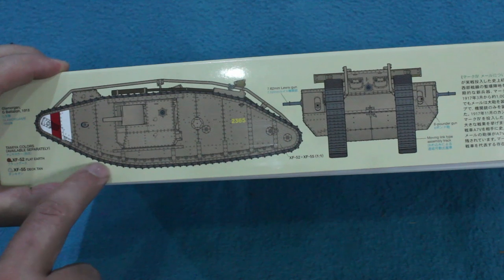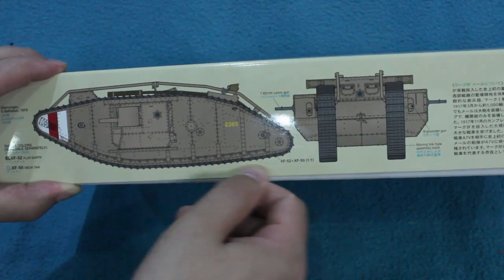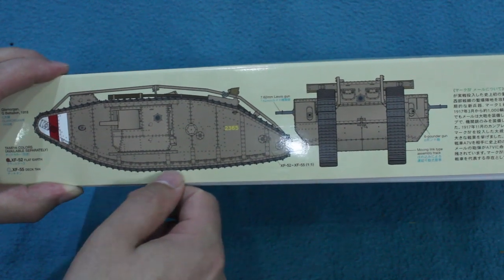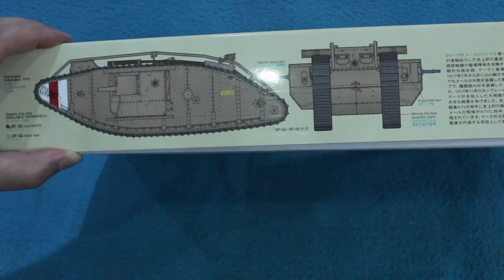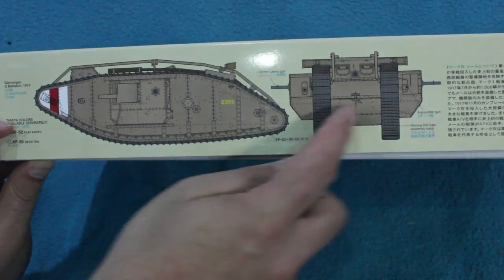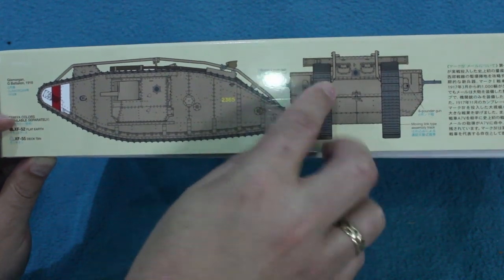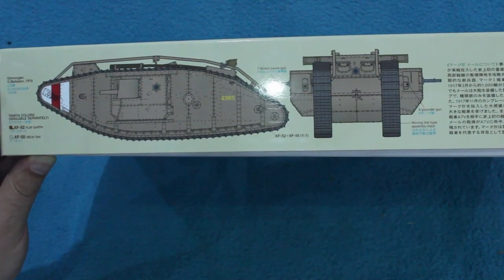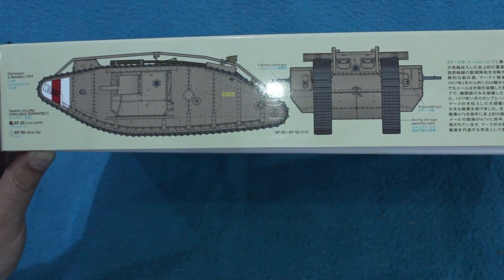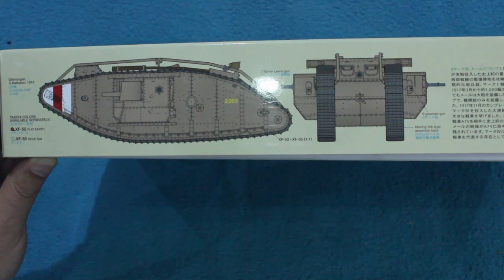Another interesting thing is that the underside here — this bottom run of tracks — is not flat. You'd expect it to be flat, but in fact there's a gentle curve, and the tank actually only stands on a very small section here, which makes it easier to steer. The original Mark 1s actually had a set of wheels at the back — like enormous pram wheels stuck out on a trolley to help steer — but they were a liability, getting caught in wire and broken, so they were deleted for later versions.